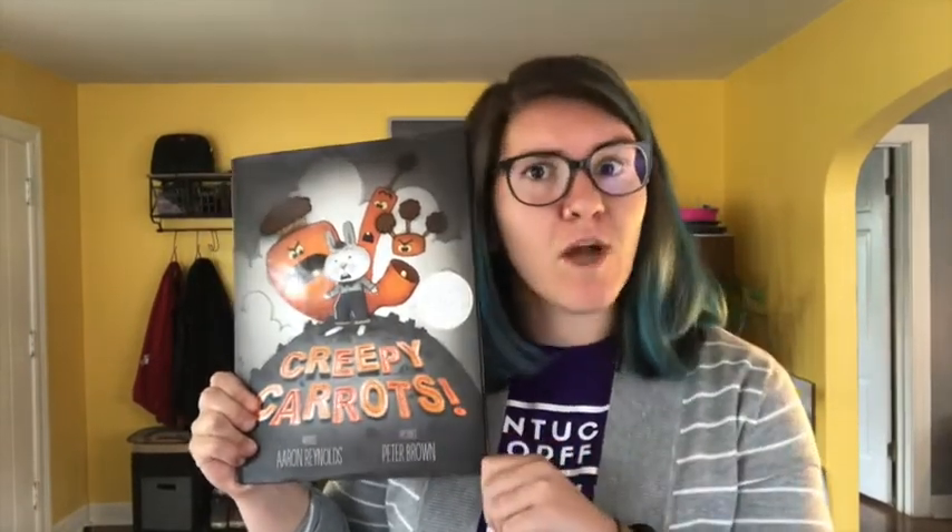Let's review. Last week we read the story Creepy Carrots. If you haven't read this story yet with me, you should go back to last week's video and watch that one first. So today we're gonna take that song that we learned last week and we're gonna add to it. But first, do you remember the song? Let's find out.